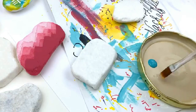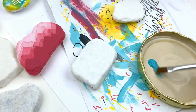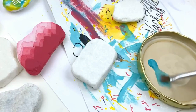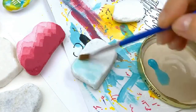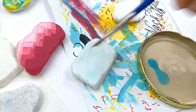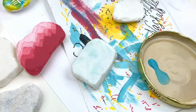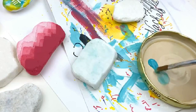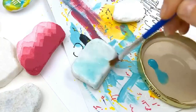I'm just using a jar lid — they work great for little palettes. We're going to pull our teal into the water and get it really washed out and watery, then do our first base coat on our stone just to give it a teal undertone. It's really light in color — when this dries you're barely going to see it. I can add a little more paint in there to go a little bit darker.